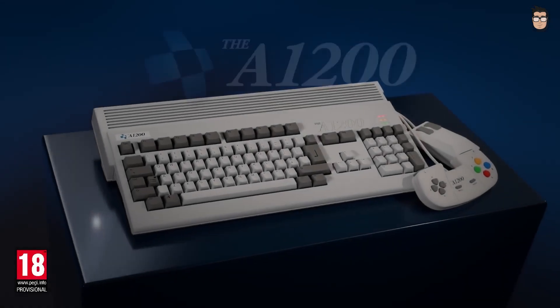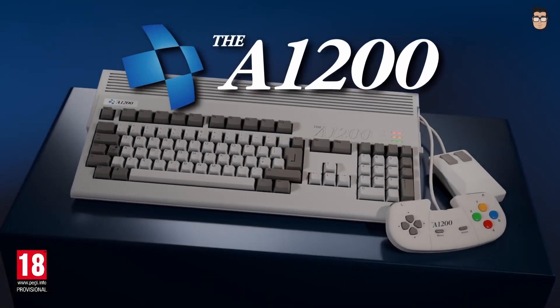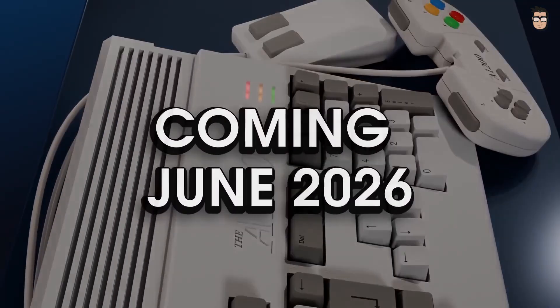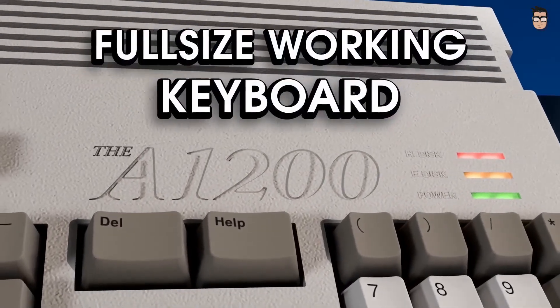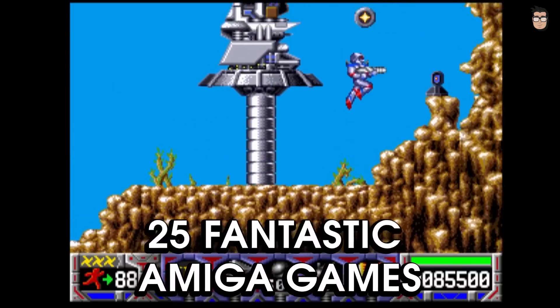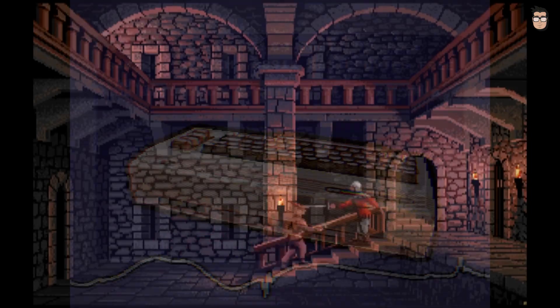There are two big pieces of news for Commodore fans. Retro Games has announced the A1200, a full-size replica of the Amiga 1200 with a fully functional mechanical keyboard. It uses emulation, like the C64 and the Spectrum. It comes with 25 pre-installed classic games, Workbench support, and USB sideloading. Pre-orders are open now and the release is scheduled for June 2026.